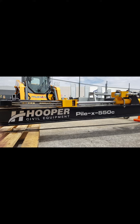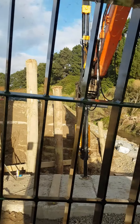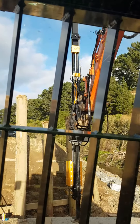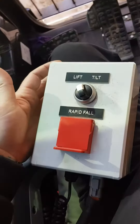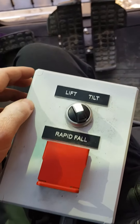Welcome to a short video showing the controls needed for the Hooper PiLX 550C Piledriver. We've got our Piledriver at the front of the digger, with an electrical connection and one wire coming back down the boom into the cab. It's plugged into a 12-volt socket and coming through to our control box, which we can sit on your knee to run it from.